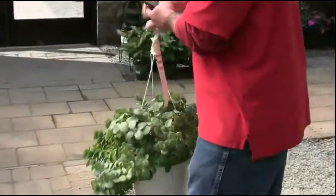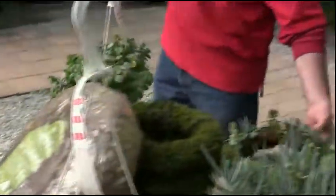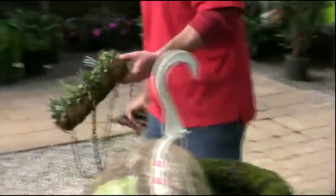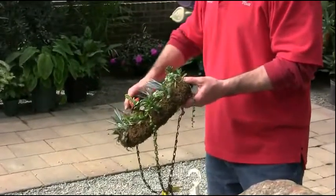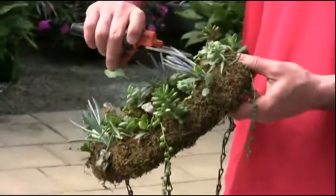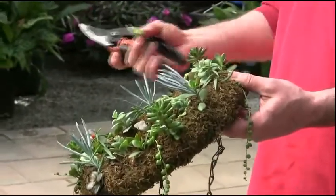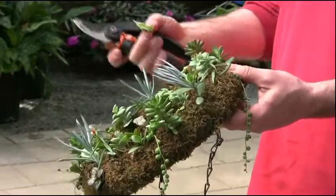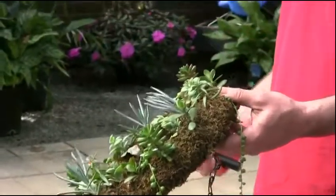One thing to note on a lot of these: if you plant one from cuttings and you notice that a particular plant is getting way too tall, don't hesitate to just come in and snip it short. The nice thing about doing that is you can always take that cutting and stick it right back in. If you start with just a handful — say six, eight, or ten cuttings — and it's not quite full enough, as these grow you can just take cuttings off and stick them right back in.